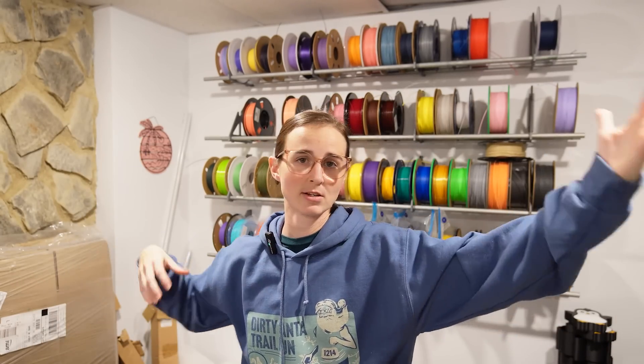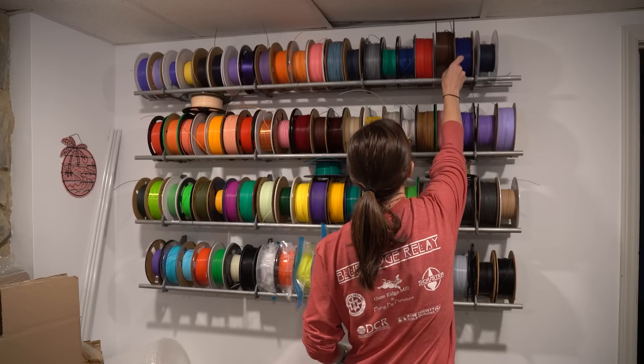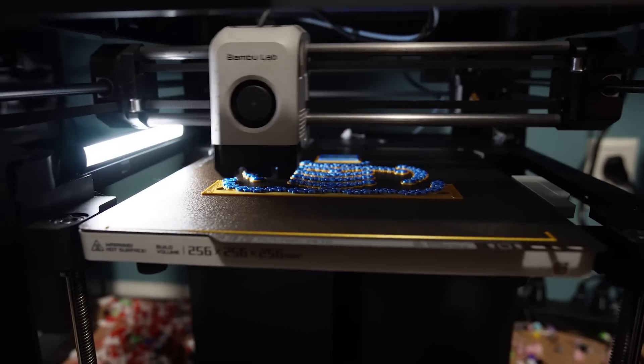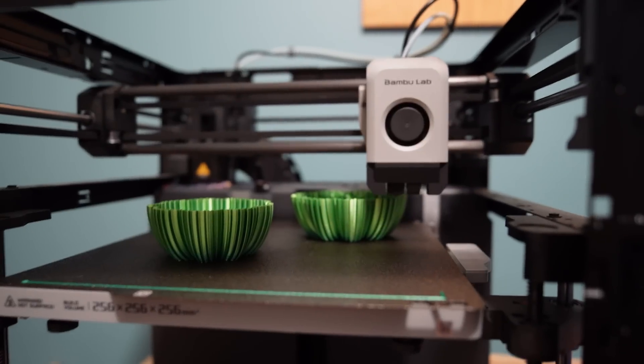My overall experience with filament dryers is relatively limited. I didn't even own a filament dryer until this past summer. And as you can see behind me, all of my filaments are exposed to whatever elements are down here in my basement. But I mainly print with PLA, so that's not really a big deal — they don't absorb moisture the same way that some of the more advanced filaments do.